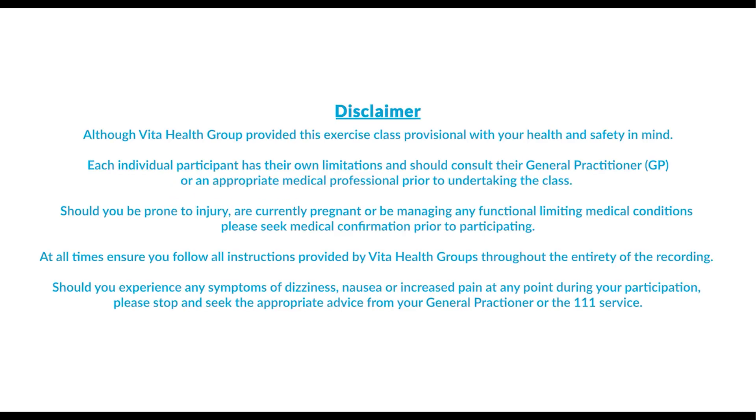Although Vita Health Group provided this exercise class, it is provisional with your health and safety in mind. Each individual participant has their own limitations and should consult their general practitioner or an appropriate medical professional prior to undertaking the class. Should you be prone to injury, are currently pregnant, or be managing any functional limiting medical conditions, please seek medical confirmation prior to participating. At all times, ensure you follow all instructions provided by Vita Health Group throughout the entirety of the recording.